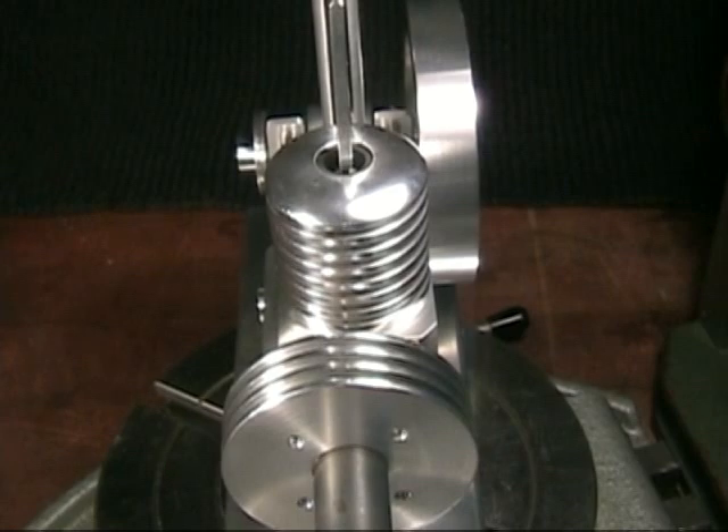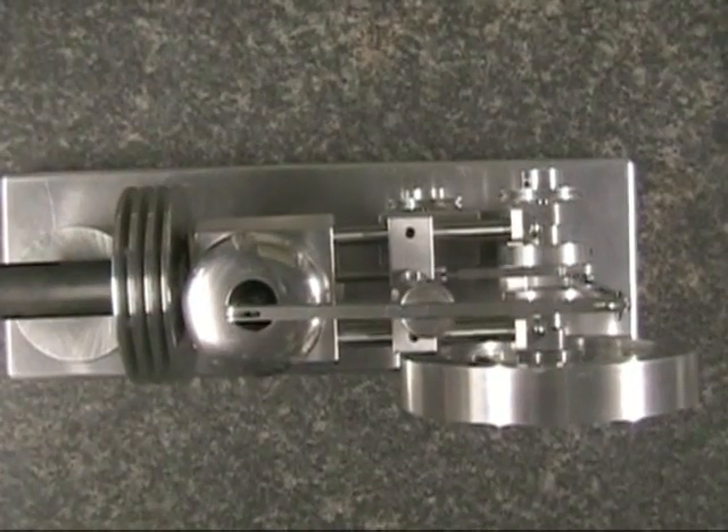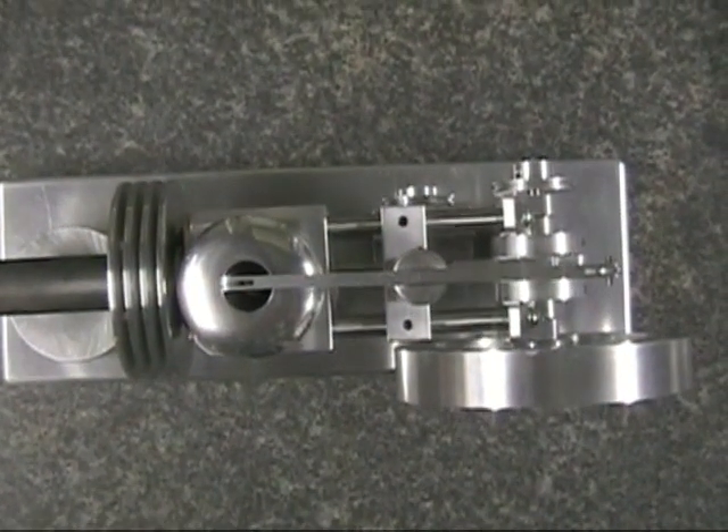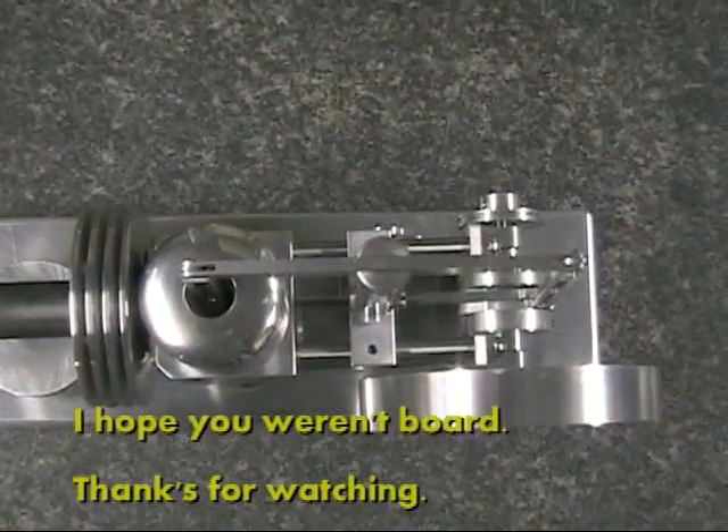Here you can see the offset between the vertical and the horizontal cylinders. With this offset you can keep all the linkage between the cylinders, the pistons, and the cams all nice and straight. You can see that here from above.